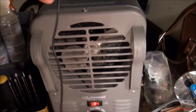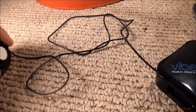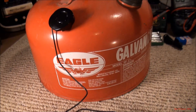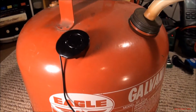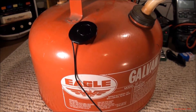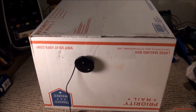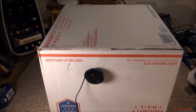What else do I have nearby? We have this big old galvanized gas can here. Kind of a tinny sound, but much bigger. Let's try the box. That certainly makes the biggest difference of all of them, I think.